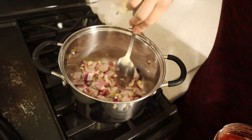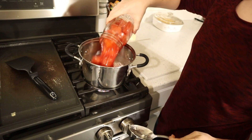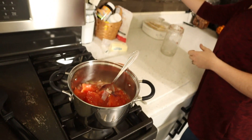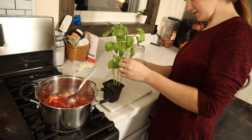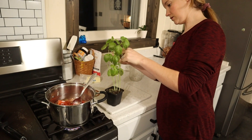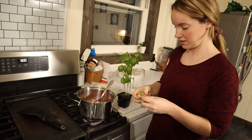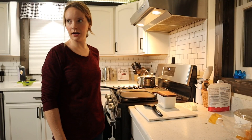We're gonna pour the tomatoes in there and stir that in. Then I'm gonna take my basil plant here and find some nice leaves. I'm gonna do four basil leaves because we like our tomato soup where you can really taste the basil in it. I'll put that in there and cook it with everything.